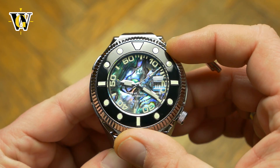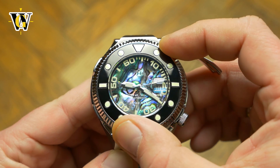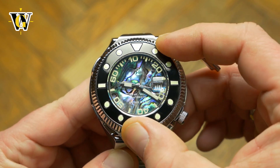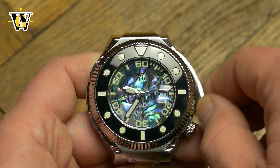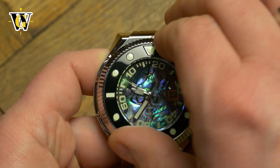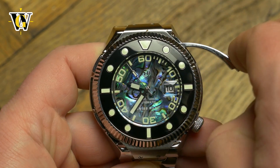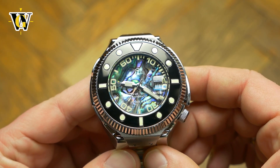Another advantage over classical internal bezels is the fact the bezel still features 120 clicks, while most other internal bezels have none. The clicks are very smooth and the bezel is very easy to move. If it were a regular bezel I would say it needs more resistance, but thanks to the fact it is locked in place when you're done setting it, it really is not a problem, while making the setting very easy.